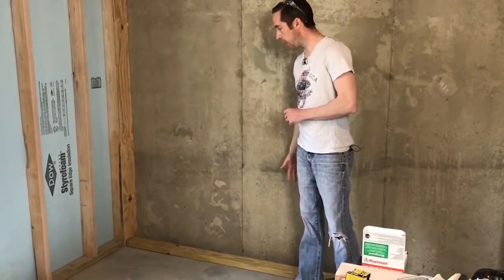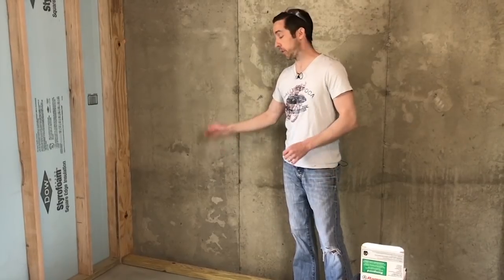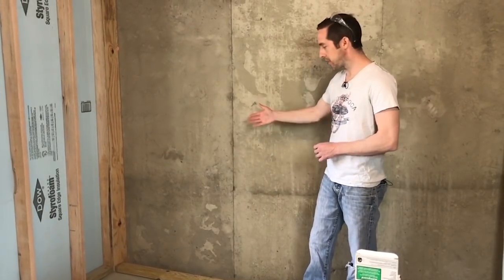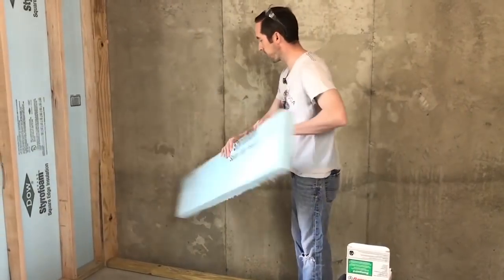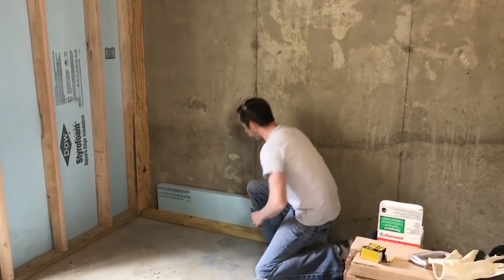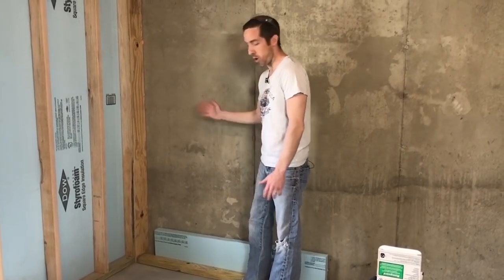I've gone ahead and laid down a 16-foot long pressure treated piece of 2x4. You could snap a string line from one end of the room to the other to set your spacing, but since we're putting 2-inch XPS against the wall, I'm just going to take a scrap piece of XPS, put it against the concrete, and butt my 2x4 up against it. That'll set my gap against the wall.